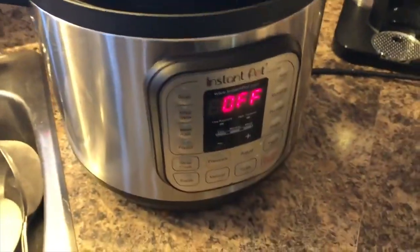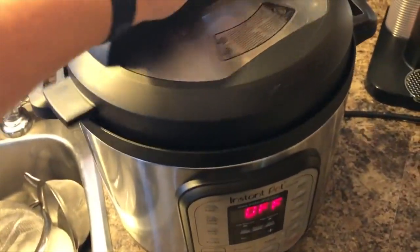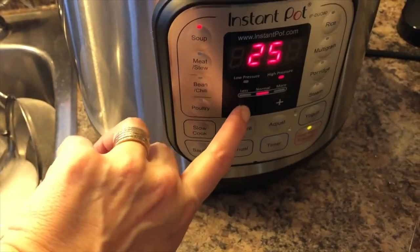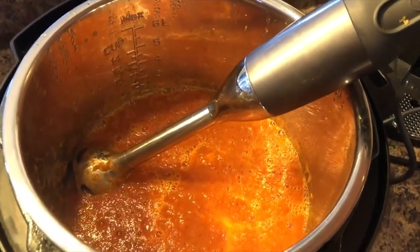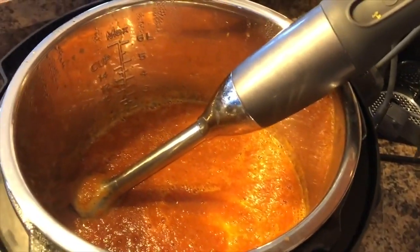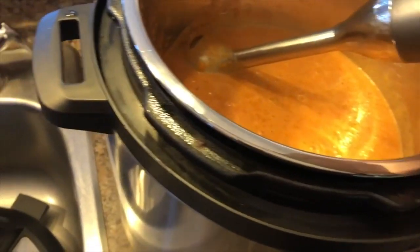I have finished sautéing and turned it off, then added broth, bay leaves, and tomatoes. Now I'm going to turn it on to cook — soup setting for about 22 minutes, just because some of the tomatoes are still a little frozen, but you can use canned tomatoes as well. The soup is finished and I used the blender to puree it. Now I'm going to add half a cup of whipping cream, stir it in a little bit, and that's that.